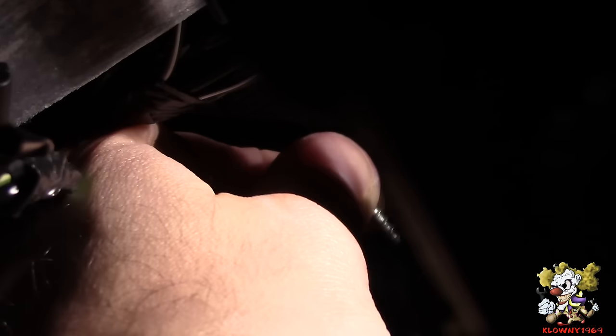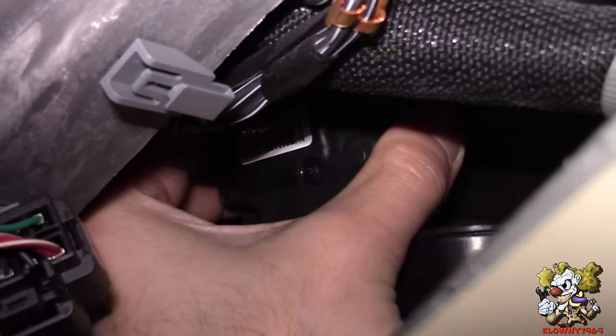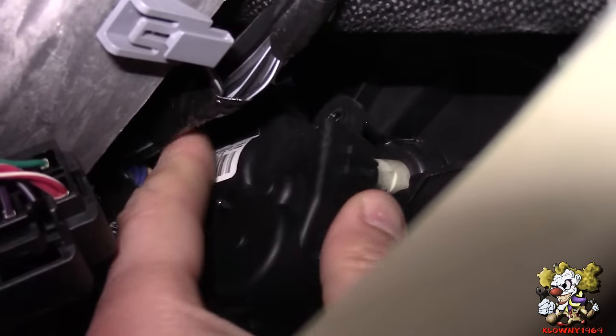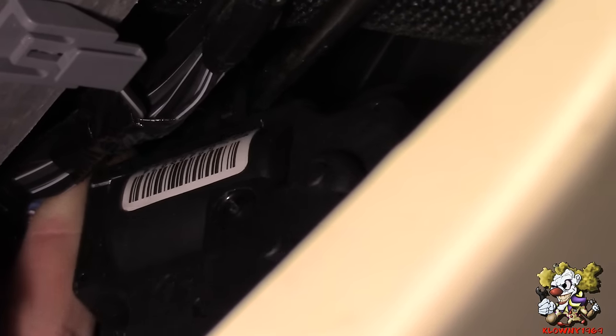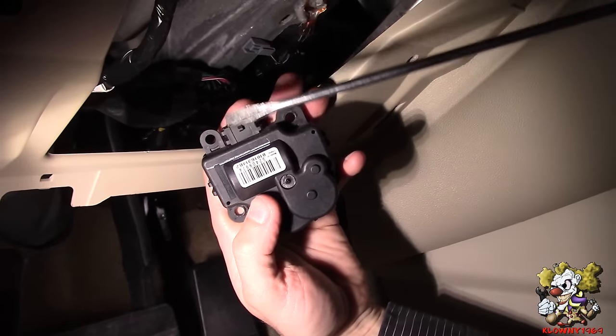It's on there — just crank away. There you go. Now you just grab this thing and pop it out just like that. Now I'm putting my flathead here — I just got to get that clip, pop it up, and this whole thing should pull off. The harness is right there. You're moving it up and pulling this out.